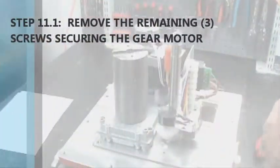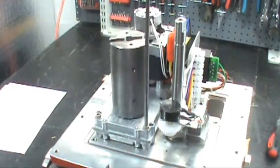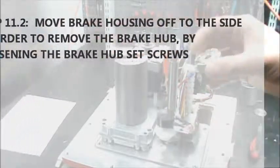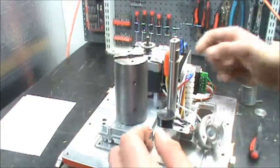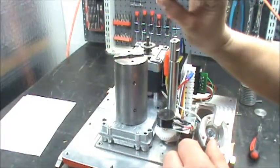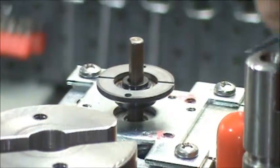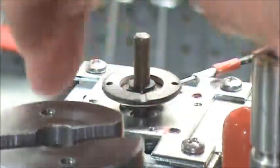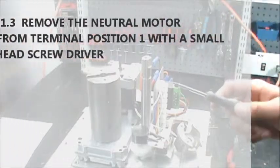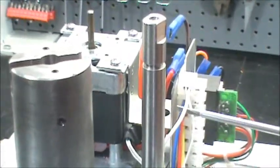Step eleven: remove the remaining three 8-32, one-and-a-quarter inch screws. Take the brake housing and set that off to the side. Then take off the gear motor. Before you do, take the 5/64ths Allen wrench — there are some small set screws on the brake. Loosen both sides and it'll slide right off. In addition to removing the brake, take a flat head screwdriver into terminal position one and loosen it, then remove the neutral white wire.